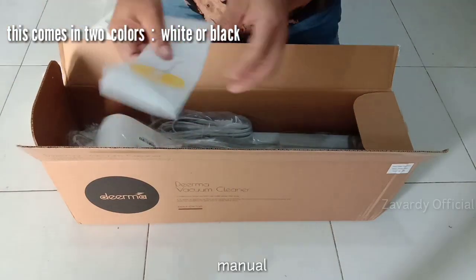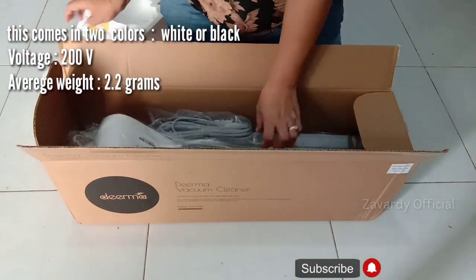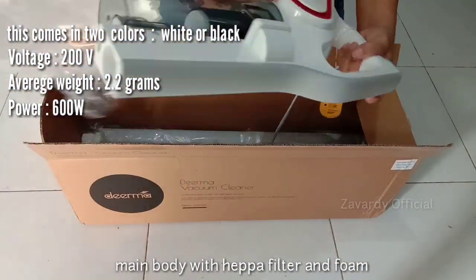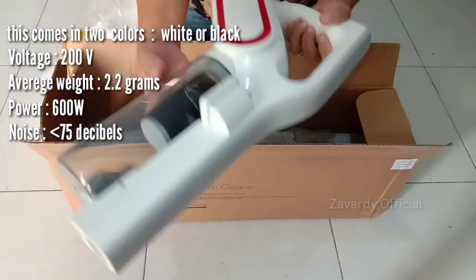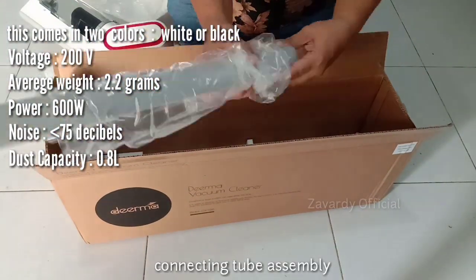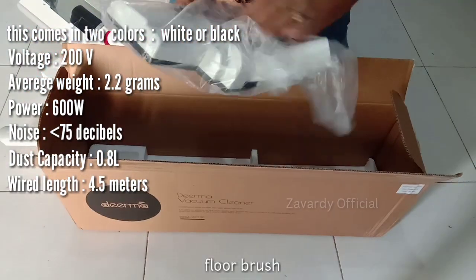It has a voltage of 200 volts, an average weight of 2.2 kilograms, a power of 600 watts, and a noise level of less than 75 decibels. Its dust capacity is 0.8 liters with a cord length of 4.5 meters.